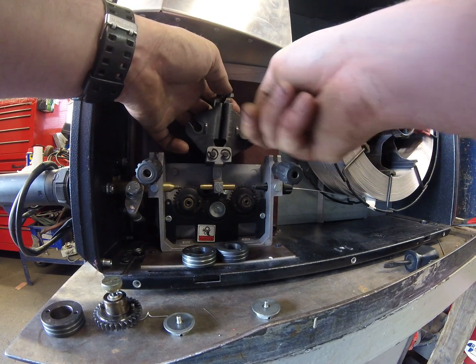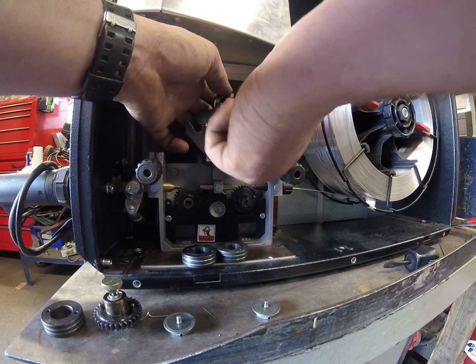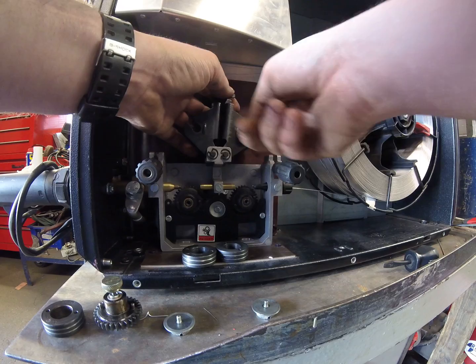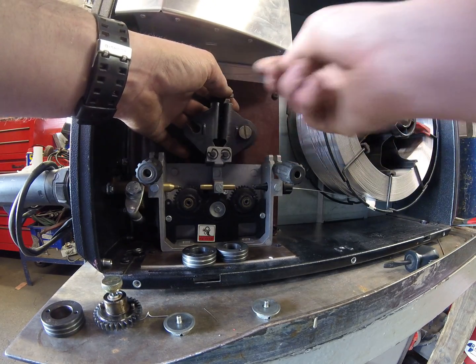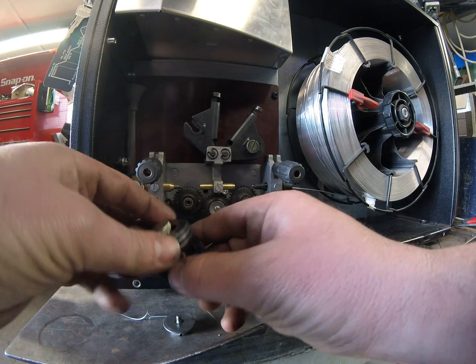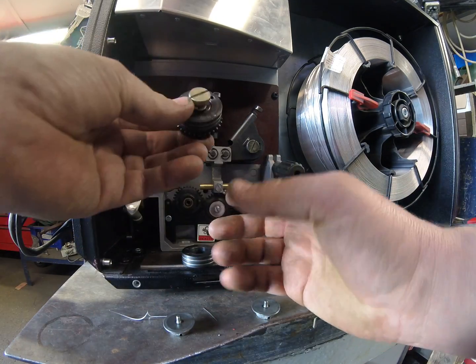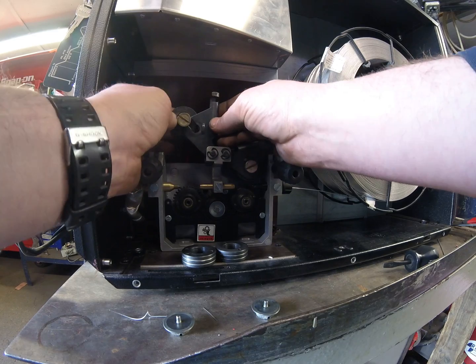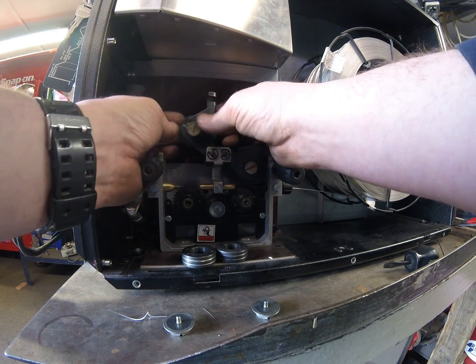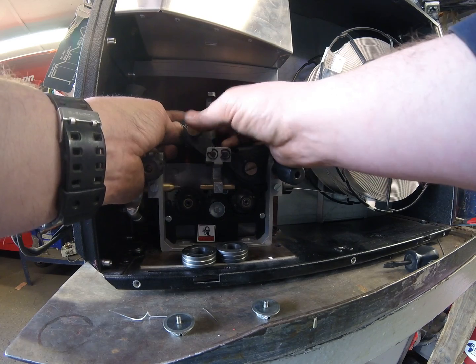If they're not in the right place when you wind this down and you get that located correctly, the drive roll won't spin freely — it'll bind, which will cause you feeding issues. So I'll just fit the other one, 1mm groove facing out, same again, drop it into the little slot, wait for it to drop into its little locating tab, and do this up.